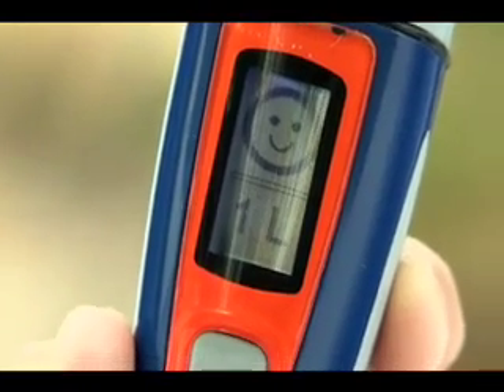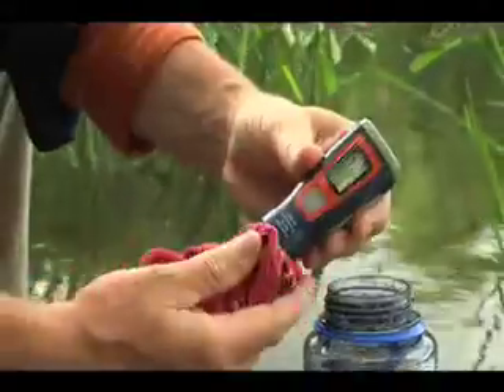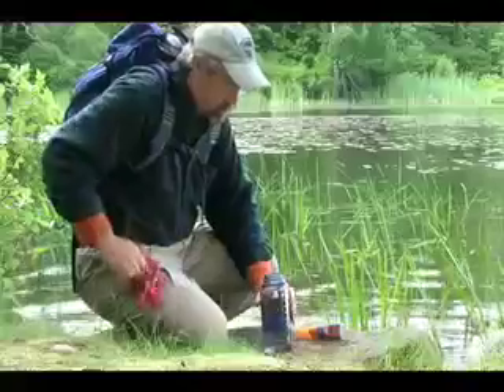On the bottom, the battery status is shown. Wipe dry and enjoy safe drinking water anywhere.